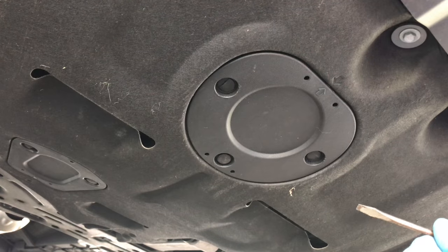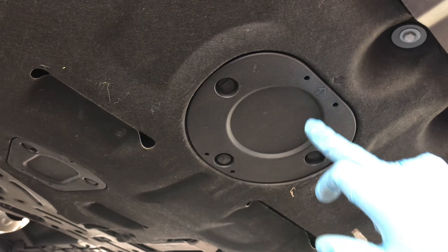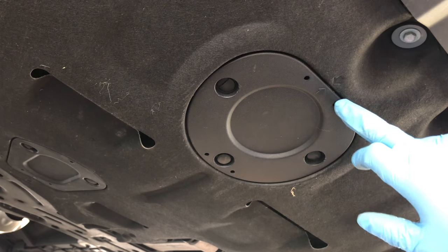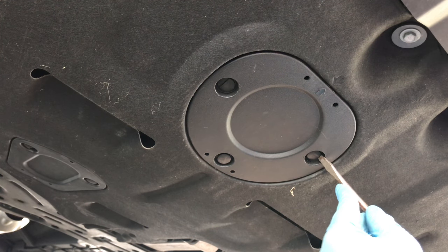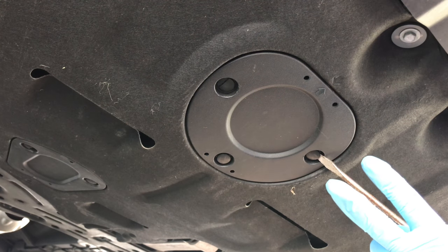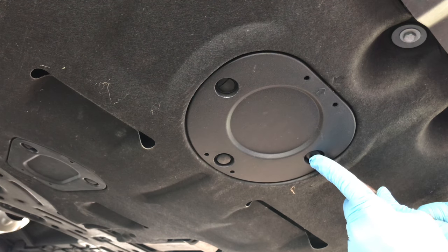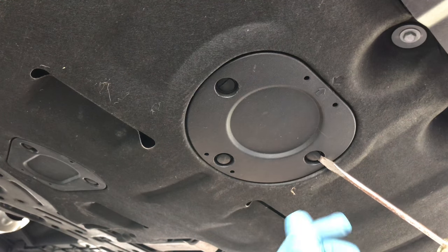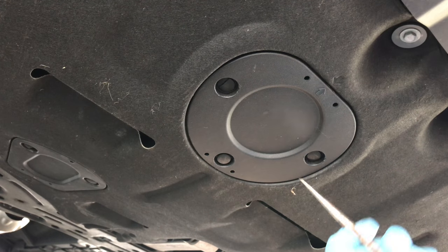On my 2018 Kia Sportage, there's an access panel near the front where the radiator is, and there are three push pins that hold it in place. There are a couple of arrows, and there's like a tongue that slides up and in. You can put a screwdriver, or one of those prong tools that split out, slip it in there and take your time pushing these pins out. They break easy — ask me how I know. If you end up breaking one, you should be able to get replacements at your local Kia dealer. They shouldn't be too expensive, but they're pretty brittle.